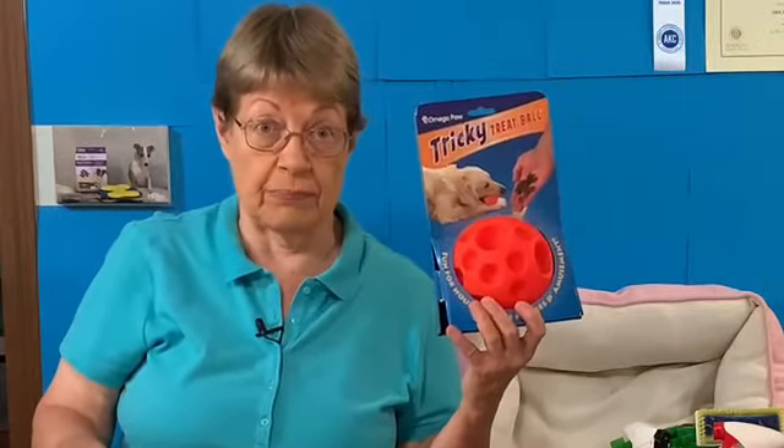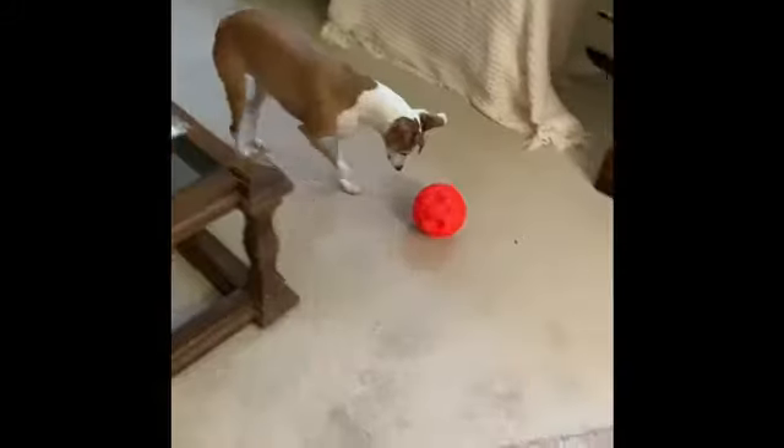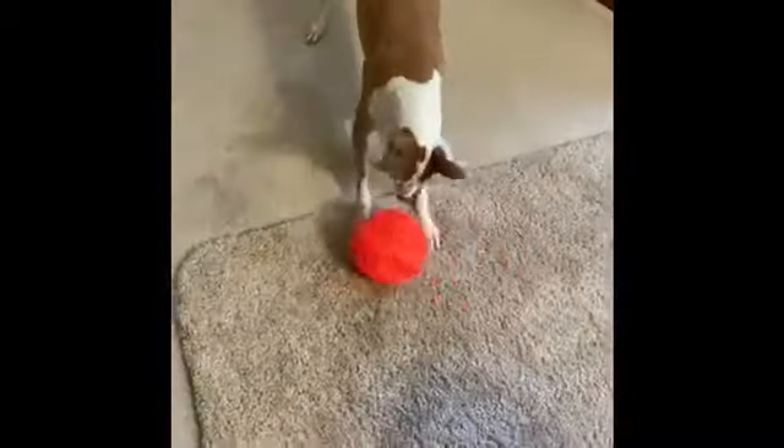This is the Tricky Treat Roll-a-Treat ball. You put treats in. Here's a picture of my girls with the Tricky Treat ball, rolling it. The treats come out and they're having a great time with their Roll-a-Treat ball.